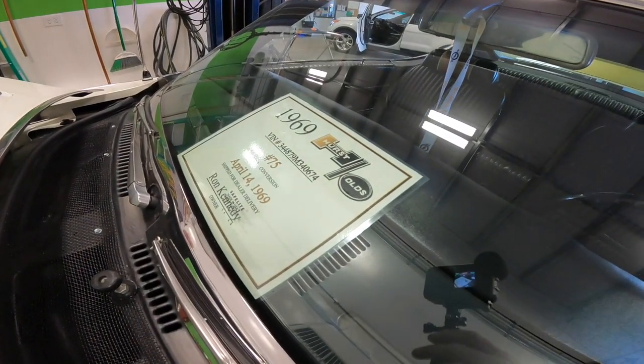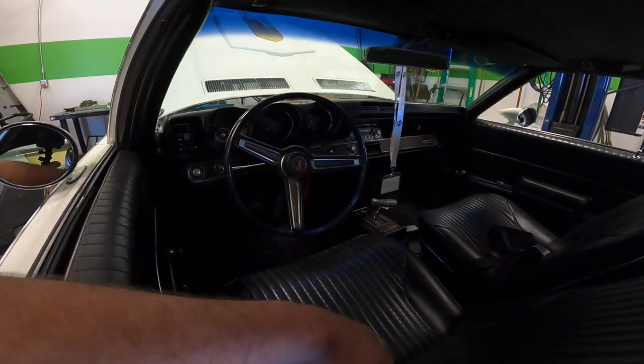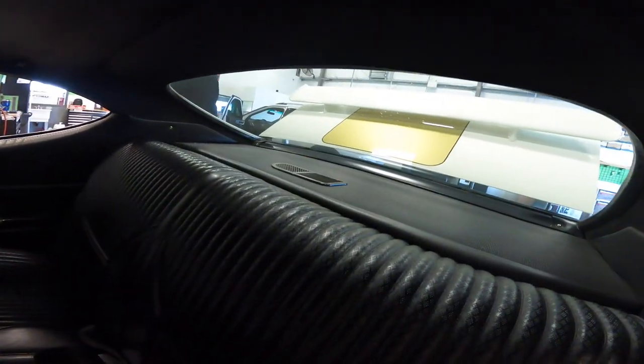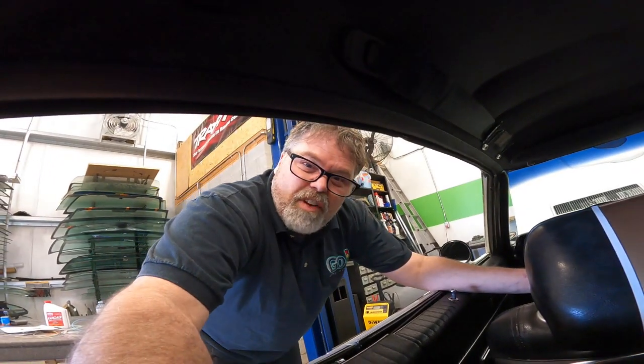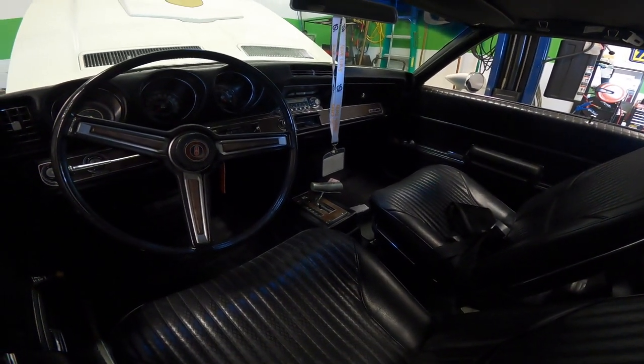There it is — 1969, best number on the planet. Got 69. There's the interior. This is a short little video, I just had to come on here and show you because it's pretty freaking decent. Factory Hurst shifter too, Ron? Factory Hurst shifter — what do you think of that?